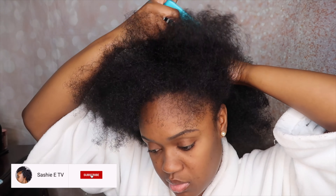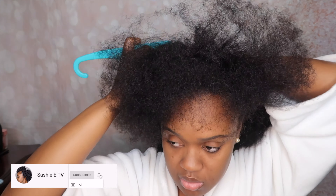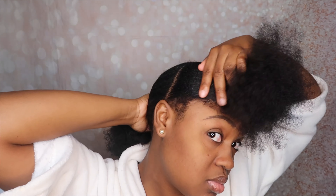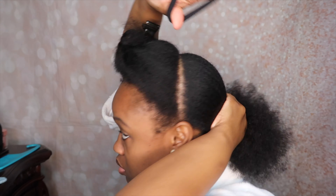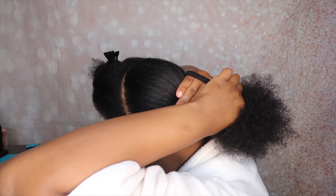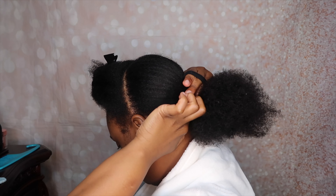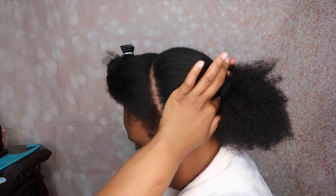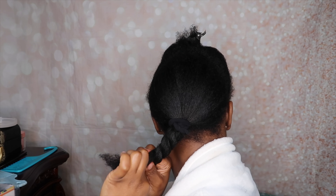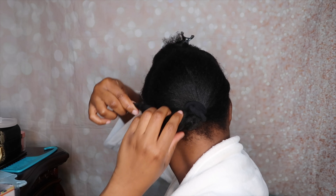So now I'm going to get started with the styling process. This is a braidless crochet, which I absolutely love because it's so quick and easy. What I'm going to do is separate my hair in half and put the back part of my hair in a super low ponytail. Then I'm going to twist my hair and kind of wrap it in a bun. For this style, I'm not doing any plaits, French braids, or cornrows — none of that. I'm just going to put my hair in this low ponytail, wrap it up, and then crochet the hair on top of it.